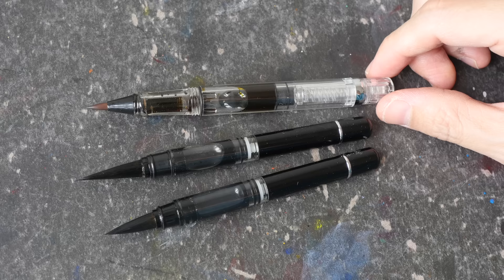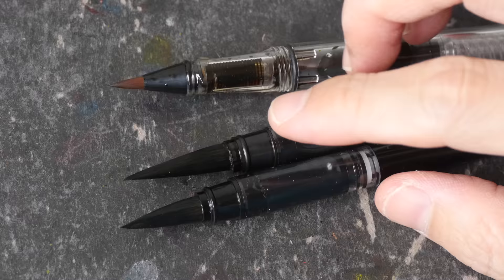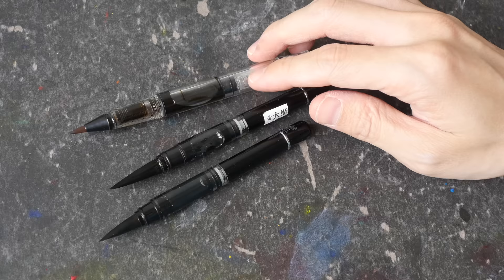The binding for the hair on these brush pens seems good enough — they are much better compared to the ones I bought many years ago. Of course, the quality of the hair binding will differ depending on the brand you get. If you want to check out more art product reviews, you can visit my YouTube playlist — the link is in the video description below. Thanks for watching, see you again.